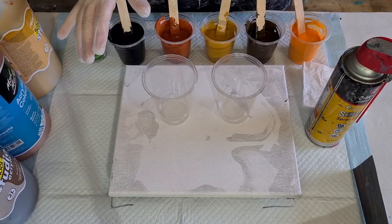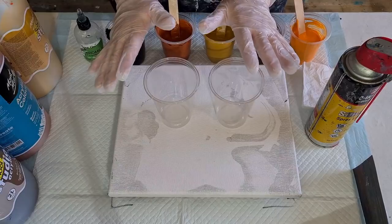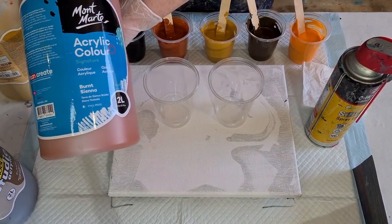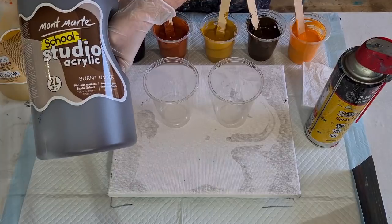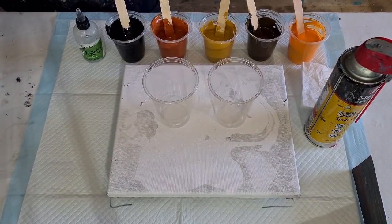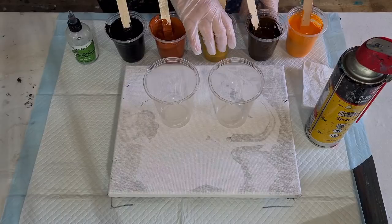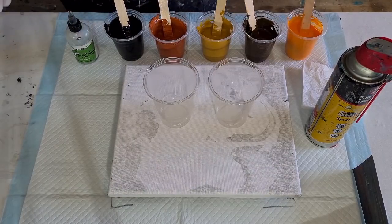I've mixed up all my paints. I've got my usual glue and water mix — 60% glue to 40% water. I started one-to-one, equal parts of pouring medium to paint, and then I adjust. The black and the brown were really thick so I had to add more water; this one was really thin so I had to add more paint. The burnt sienna and dark brown — burnt umber — and this mustardy color is the yellow ochre. I've got black, and then this one is a mixture of yellow and orange so it wasn't too bright. The inspiration today is all those countries in autumn or fall.